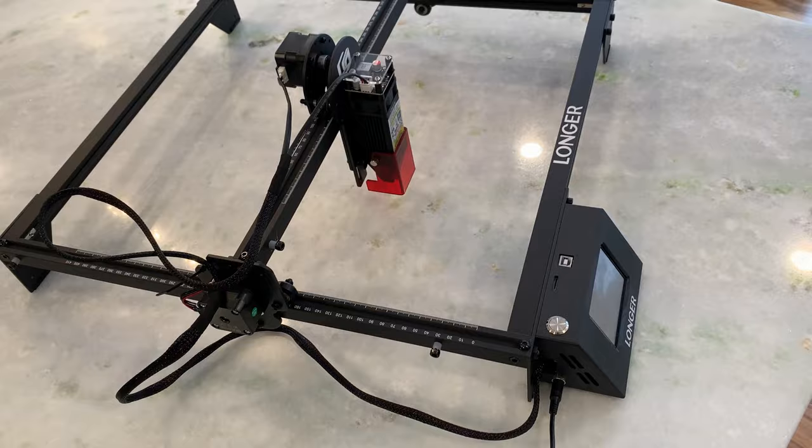So there you have it — the Longer 5 watt laser etcher and cutter. This one was definitely out of my comfort zone, but the setup was quick, the software was easy to use, and the results were great. Until next time everyone, keep building and keep taking risks. Bye for now.